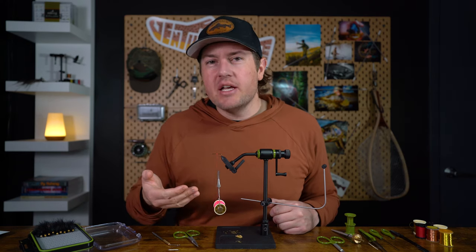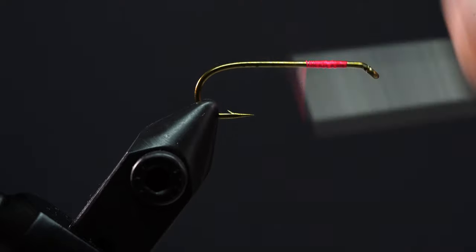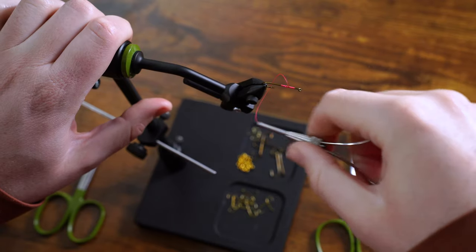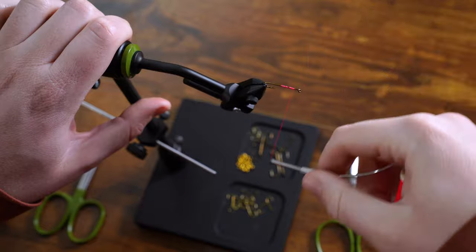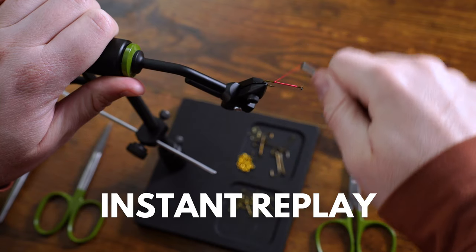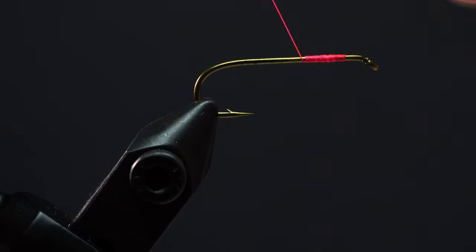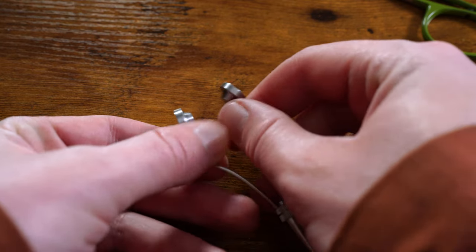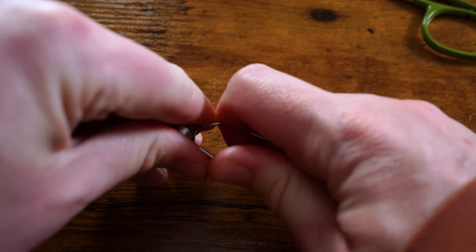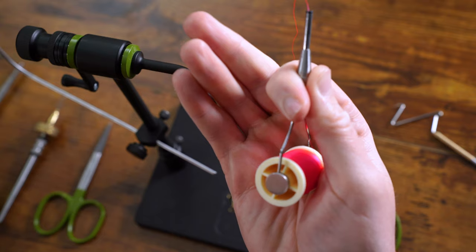Now that we've got our thread attached to the hook, let's talk about technique number four: wrapping your thread. As you wrap, there are two things to keep in mind. Number one is tension. If your thread tension is too loose, you're going to have a hard time attaching materials and controlling the thread. If your tension is too tight, that fine tying thread can actually break while you're tying. There are two ways to adjust thread tension: first, adjust the arms on your bobbin holder — reduce tension by stretching them further apart, or increase tension by squeezing them closer together. The second way is to increase or decrease the pressure with the palm of your hand while you're tying.